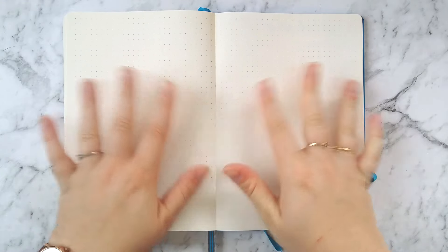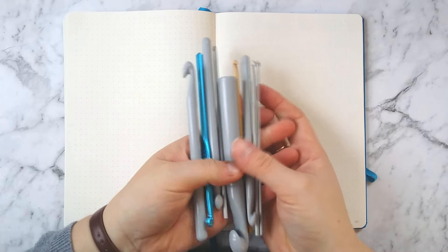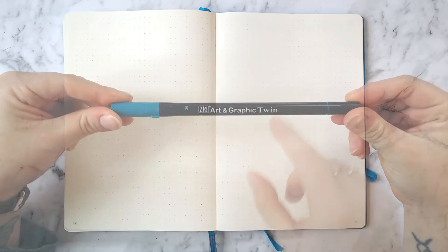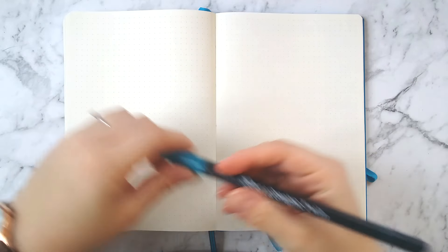Hey everyone and welcome back to my channel. Today I'm showing you how I use my bullet journal for crocheting. I wanted to keep track of a few things in my bullet journal related to crocheting, so I'm going to show you some of the spreads that I use for that.